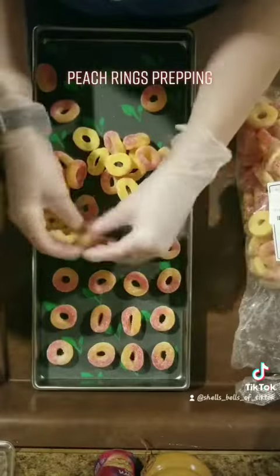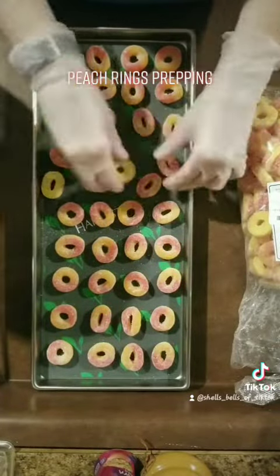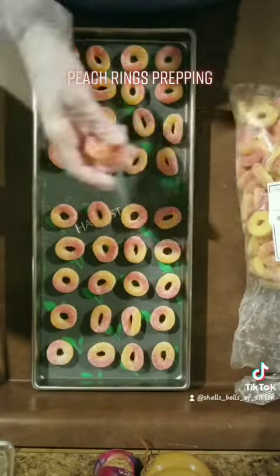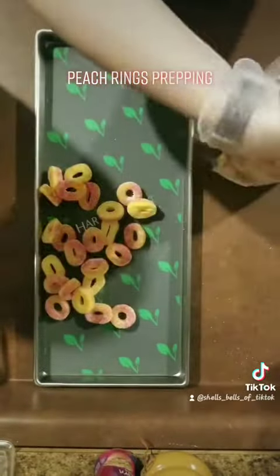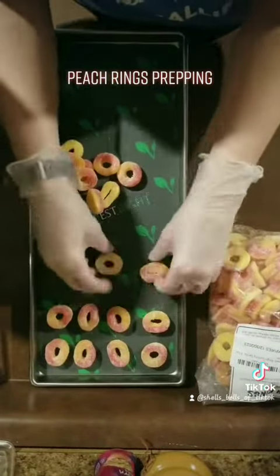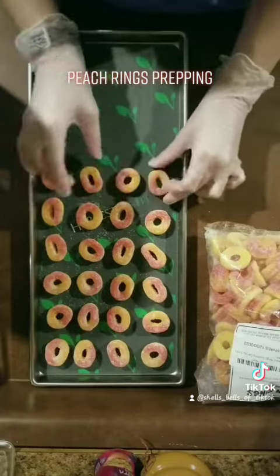It turns these from being chewy to kind of having the consistency of a churro but peach ring flavored. I am very excited about it because these were so big and easy to manage — I actually got this done fairly quickly. This batch only took me about five minutes to set up total.